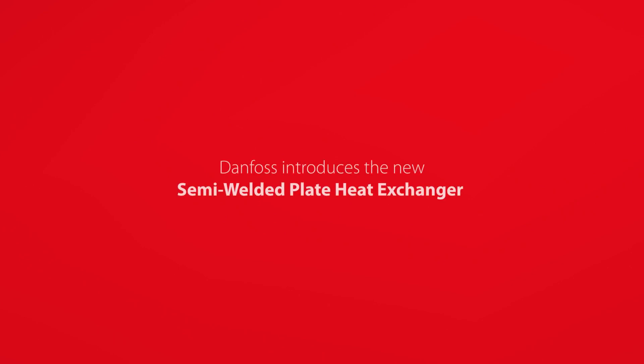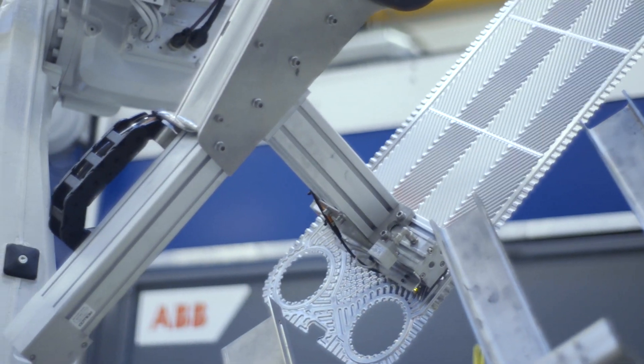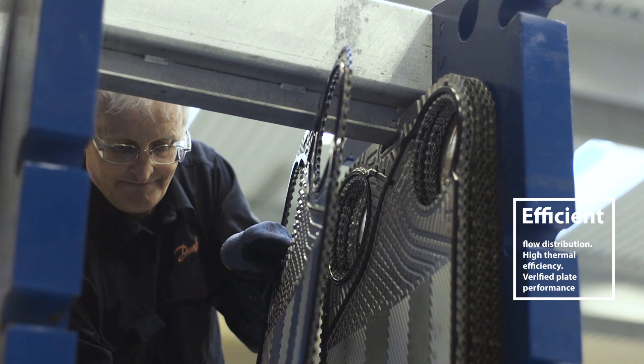The new semi-welded plate heat exchanger from Danfoss is optimized for industrial applications and features extensive improvements to our plate design that enhance your heat transfer capabilities. We have strengthened the plate and updated its pattern for optimized plate geometry that improves efficiency and stability.